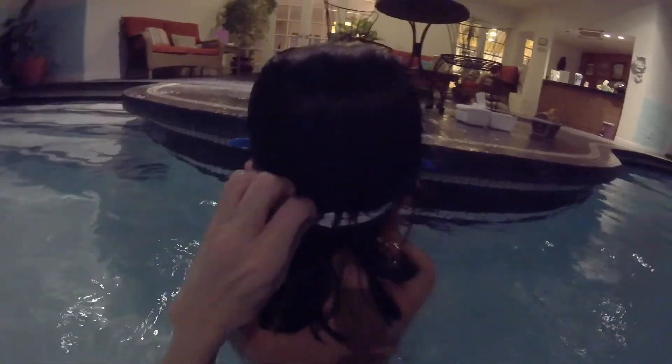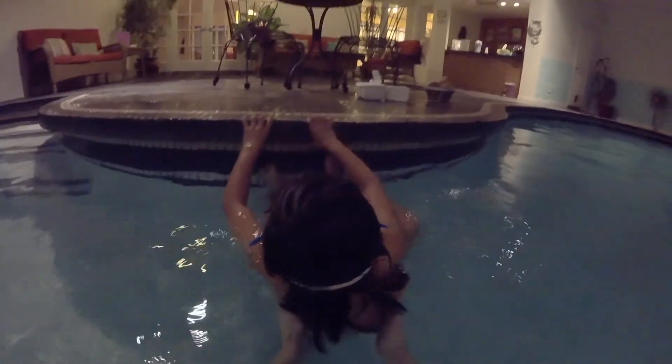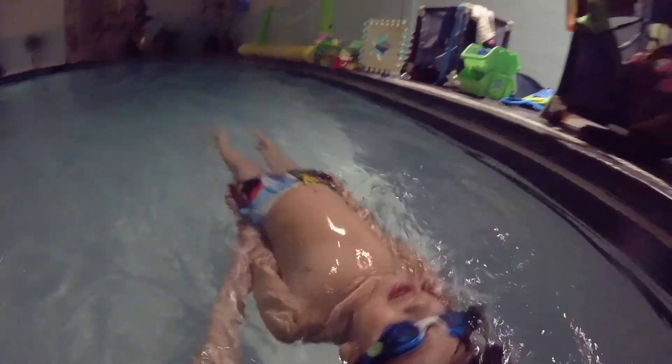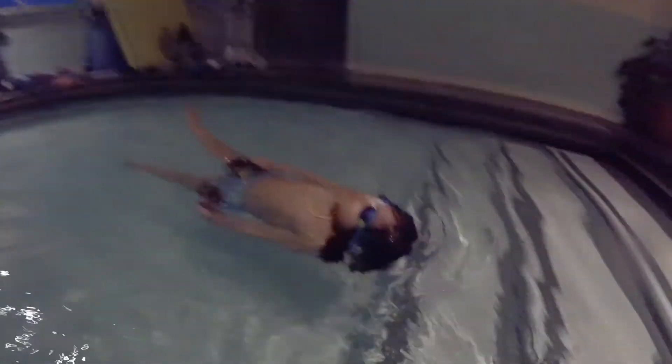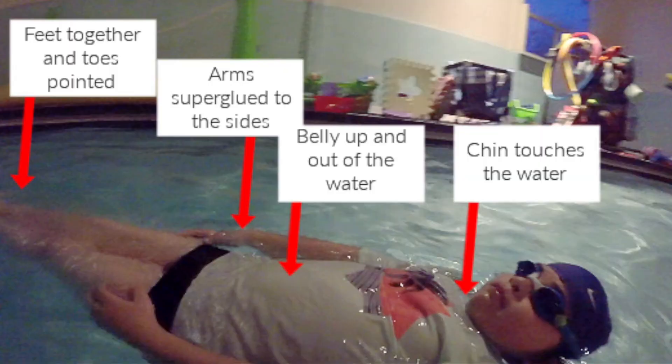Float in your peekaboo penguin position, and then after I count to ten, you stand up — roll over or roll forward to do that. Head back, look at the ceiling, push off in your peekaboo penguin position. One, feet together, two, three, four, five, six. Chin down. Seven, eight, nine, ten. Now roll over. Look at the ceiling, slowly push off in your peekaboo penguin position. Let's make sure we got everything just right — chin just down a little bit, keep your head exactly there, keep your belly up. Always encourage your students to try their best: feet are together and toes are pointed, arms are super glued to the sides, belly is up and kind of out of the water, and the chin is just touching the water.